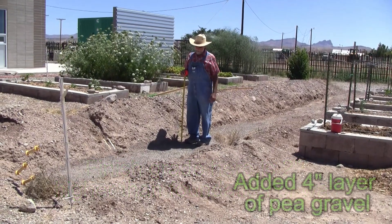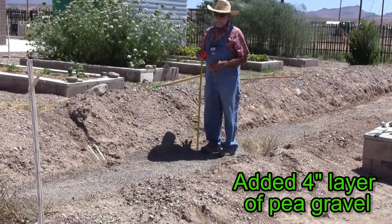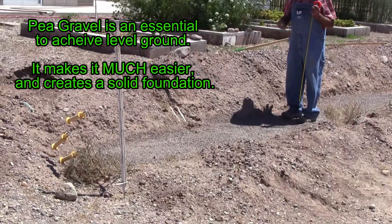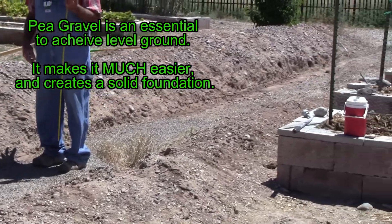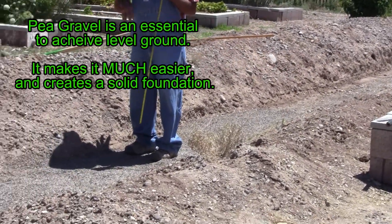I dug it out probably six inches lower and put about a four-inch layer of pea gravel in there. The pea gravel allows us to level things and scoot them around, and it won't settle as soil would. If I use soil in the bottom of this trench, it could settle and cause the wall to sag in places.